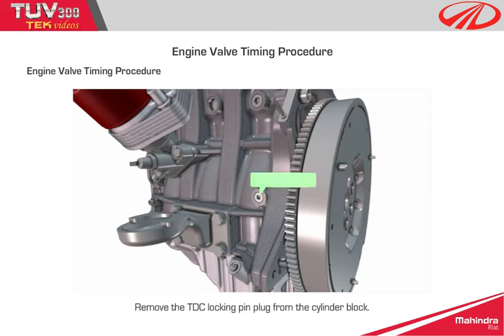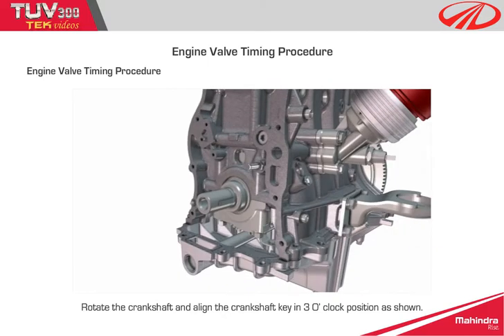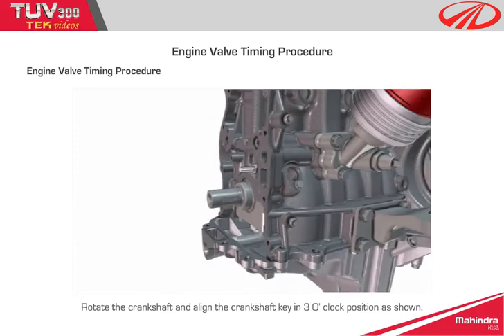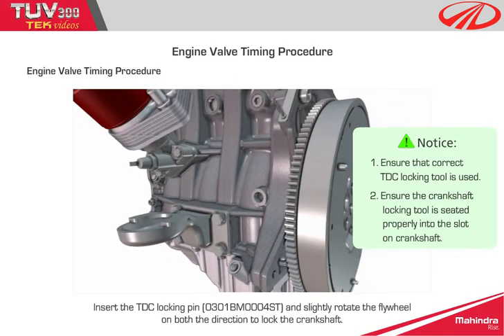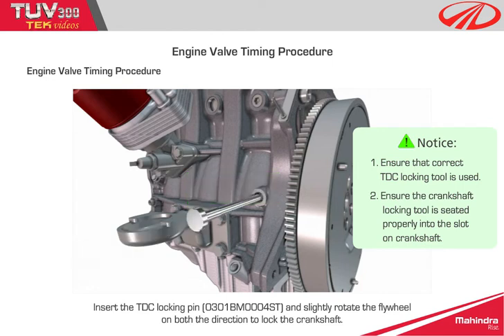Step 7: remove the TDC locking pin plug from the cylinder block. Rotate the crankshaft and align the crankshaft key in the 3 o'clock position as shown. Step 8: insert the TDC locking pin and slightly rotate the flywheel in both directions to lock the crankshaft.